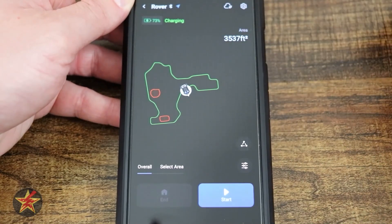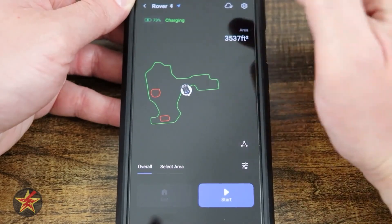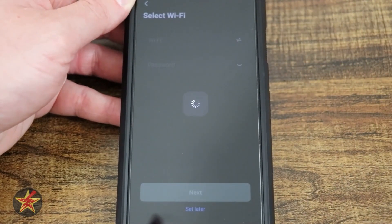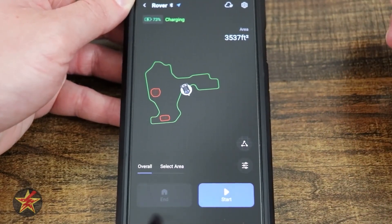To the right of that, you'll see an indicator showing the GPS signal strength. Moving on, we have the cloud sync option — selecting that will allow you to set up a Wi-Fi network if you haven't already. I'm going to go back since I already have one set up and I don't want to disturb that.